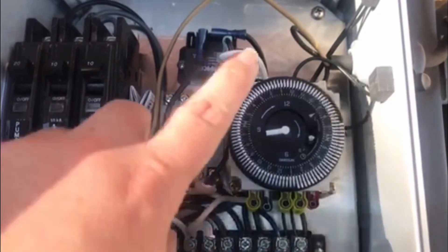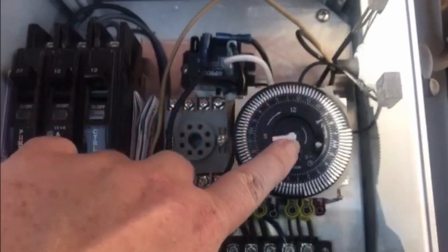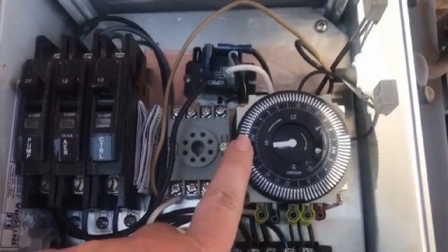Your timer is divided into a.m. and p.m. From 12 to 12, this side would be a.m. and this side would be p.m.